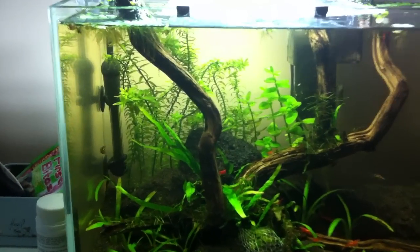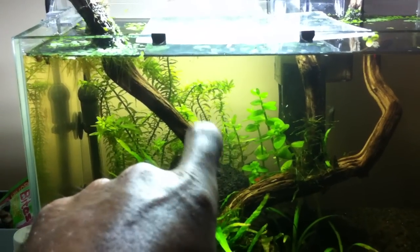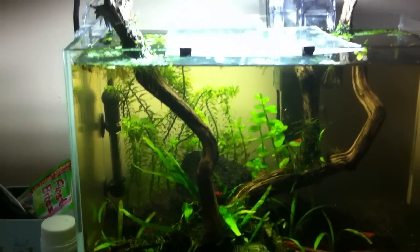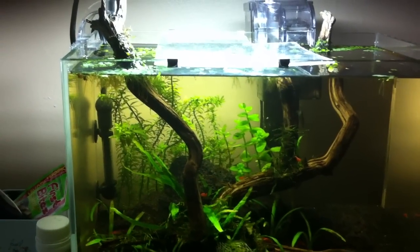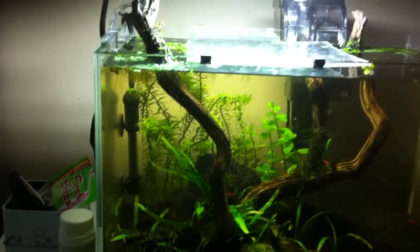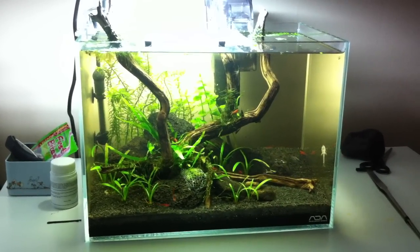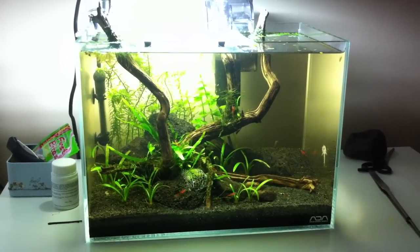Going to do a major trimming soon on the stem plants in the back. I'm just waiting for the bacopa and these couple rotala rotundifolia to grow tall to the surface, and then I'm gonna hack them down really short. According to Takashi Amano, if you cut as short as possible on the first trim you should get two sprouts from each stem. Then once that grows you trim it again — keep letting it grow to the surface, trim it again. Do that three or four times and you should get some nice bushy growth. I know it'll be slow without CO2, but the rotala did really well for me in my other tank so I think it'll work out.